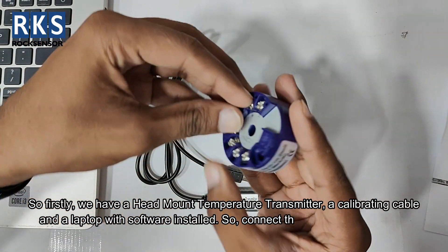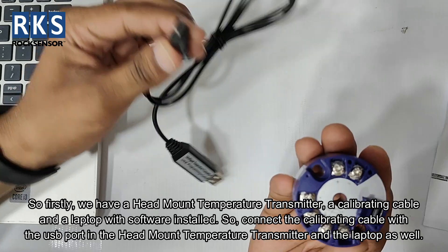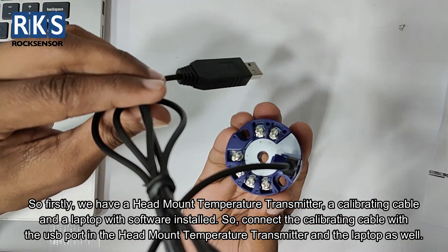We have a head mount temperature transmitter, a calibrating cable, and a laptop with software installed. Connect the calibrating cable with the USB port on the head mount temperature transmitter and the laptop as well.